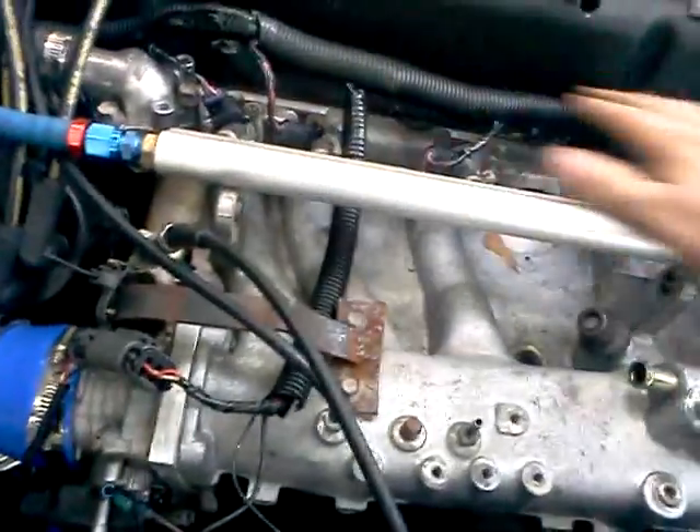Alright, just finished some modifications to my car. What I've done is I've redone the harness, the injectors, tied them all back and loomed them. So it looks real nice.